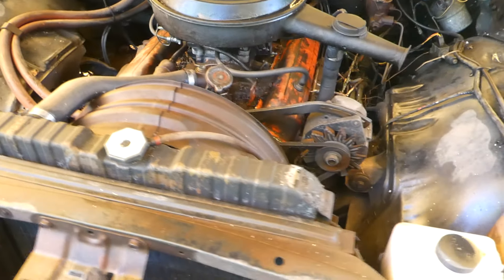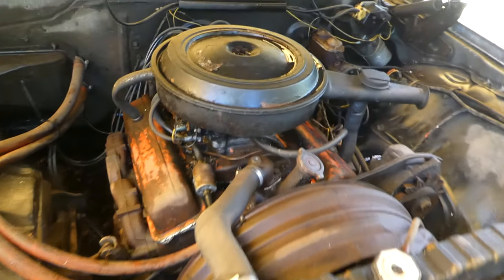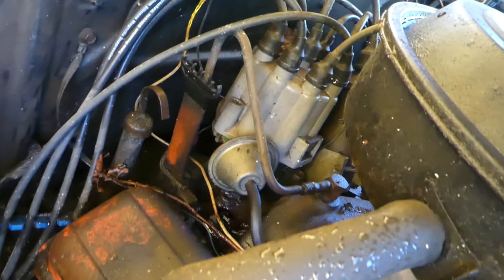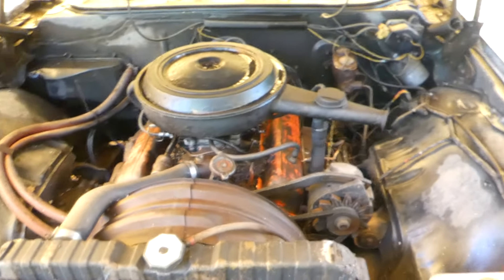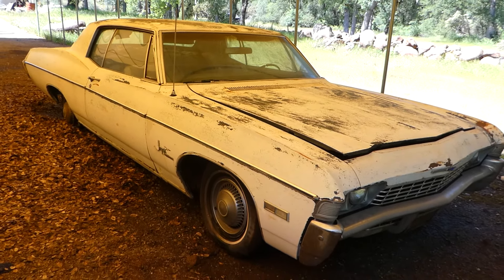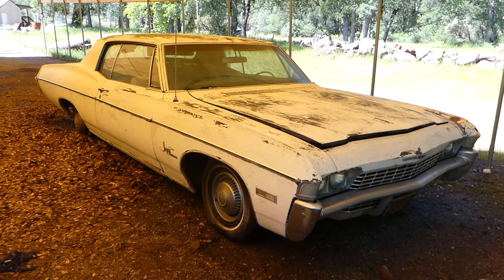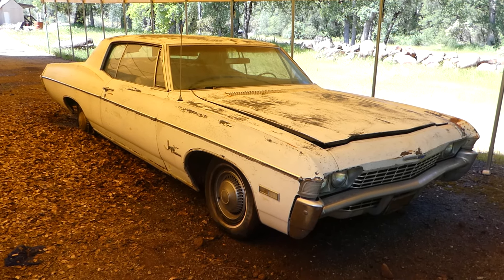Let's see what we got in this engine. I don't shut this all the way because it's kind of hard to get back open. I'm not sure if this is the original motor, but it kind of looks like a 327. It doesn't look like anybody's messed with it — everything looks like it's there. You guys could probably tell better than I could if it's a 327. I didn't want to shut that all the way.